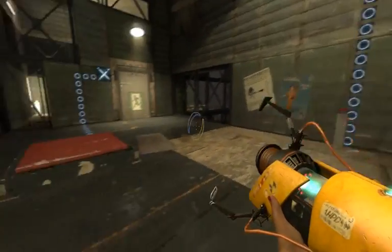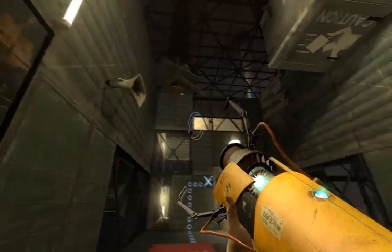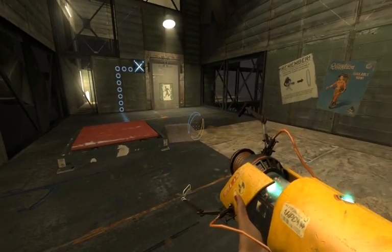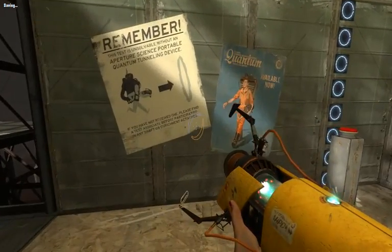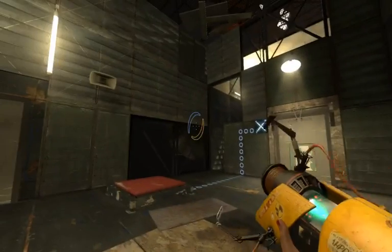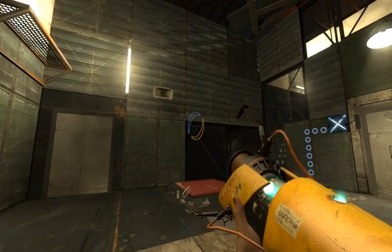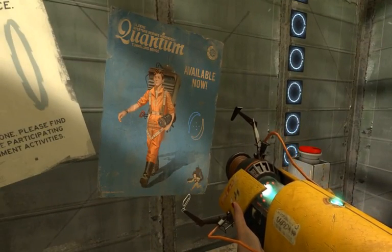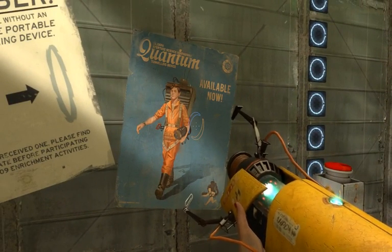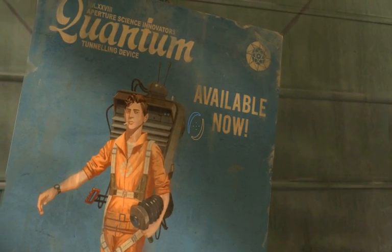Now, this test uses the new Aperture Science Innovators propulsion gel — it allows you to — no wait, hold on. This record simply didn't make that until the 70s. Never mind that, just solve science. Aperture Science Innovators quantum tunneling device, available now.